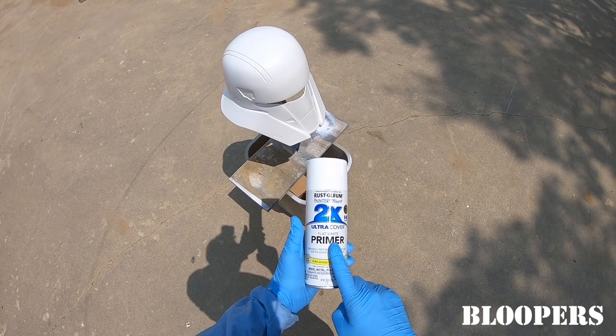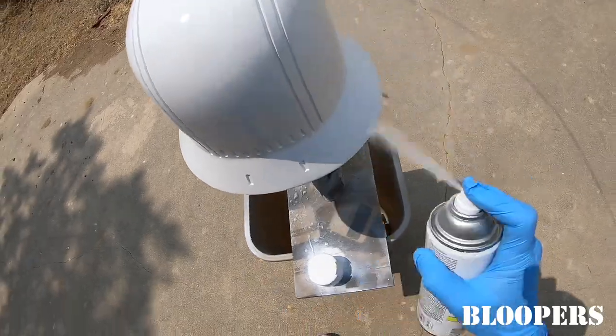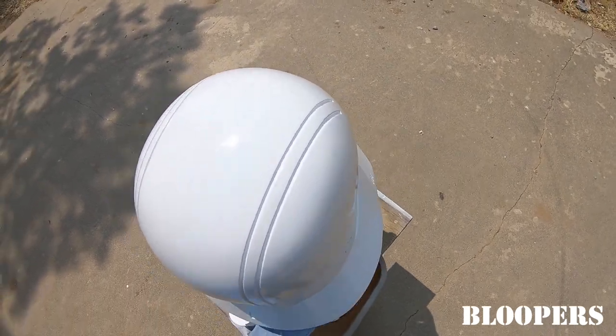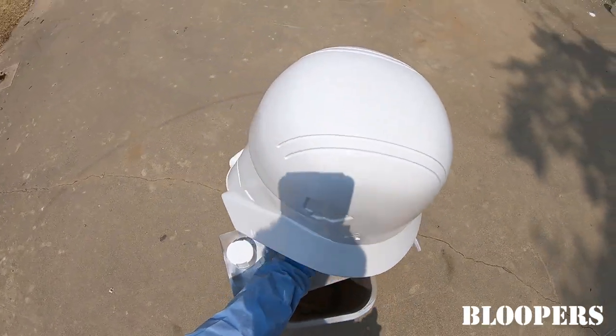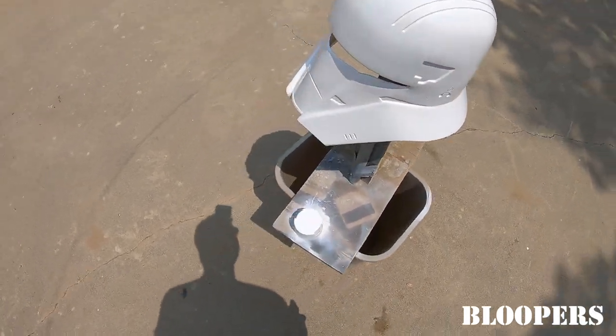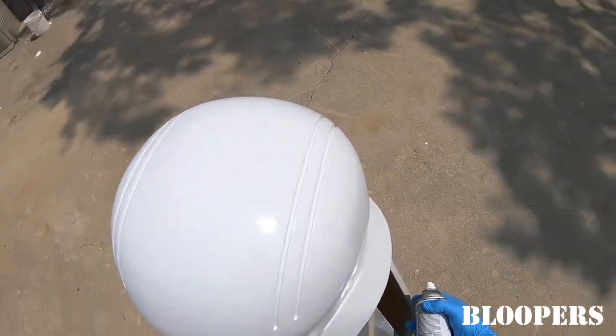I'm ready to... no — not primer, wrong can! Of course it's going to turn the opposite way. That was funny — I don't know if you guys even saw that. I totally turned it but it didn't turn.